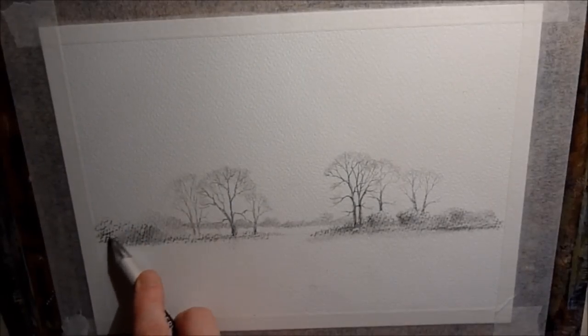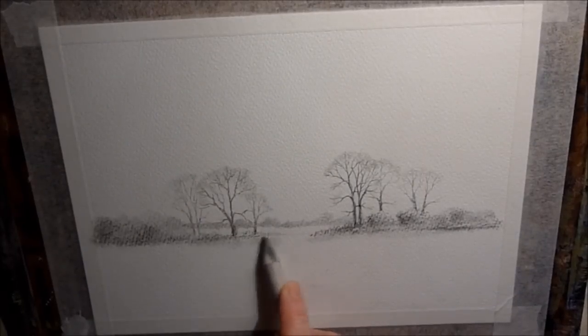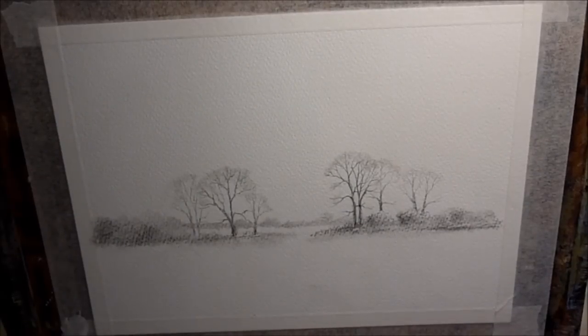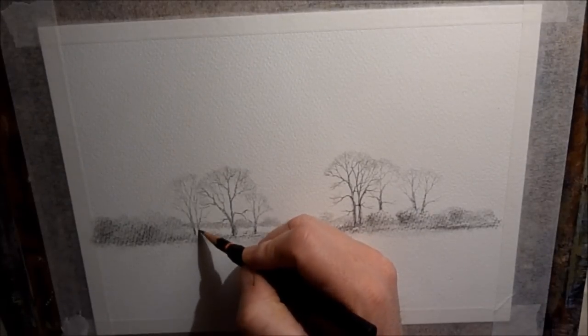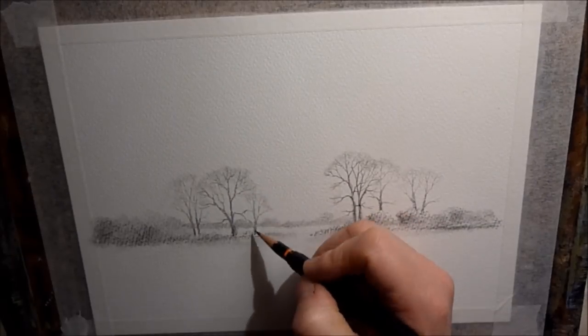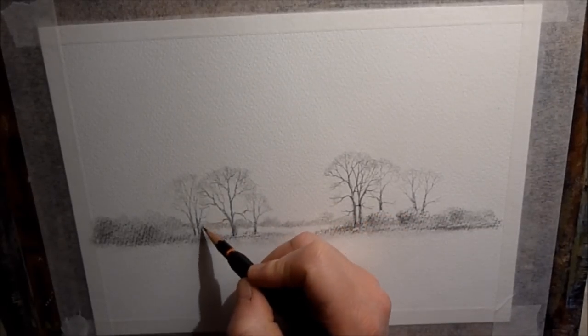Just generally softening off some of the hedgerows and the distant trees as well with the blending stump. You don't actually have to do that - you can keep it as you've drawn it, you don't have to blend it in at all. But I just thought I'd try and soften it off just a little bit. It will still show through quite nicely under the watercolour washes but it just won't be quite so detailed.